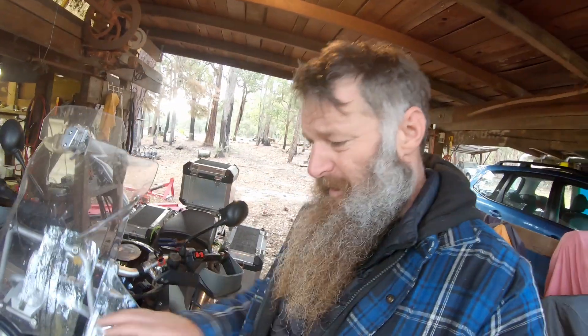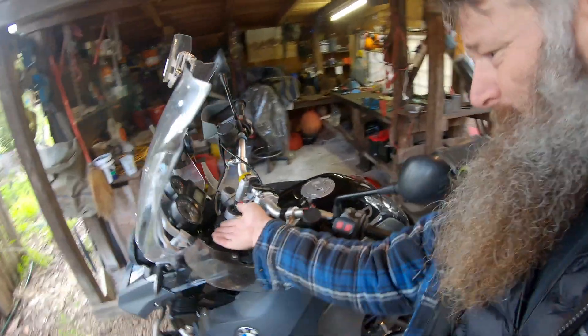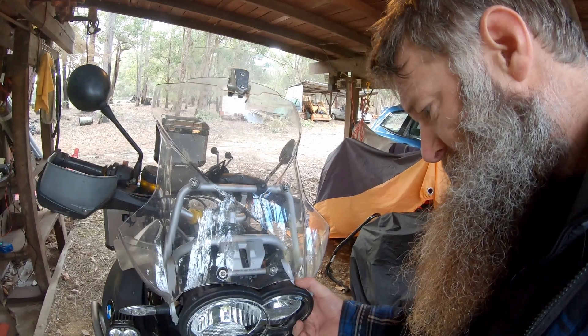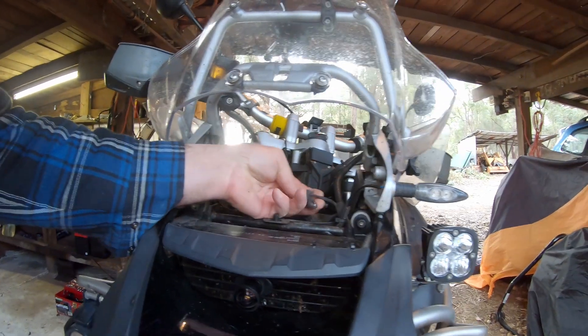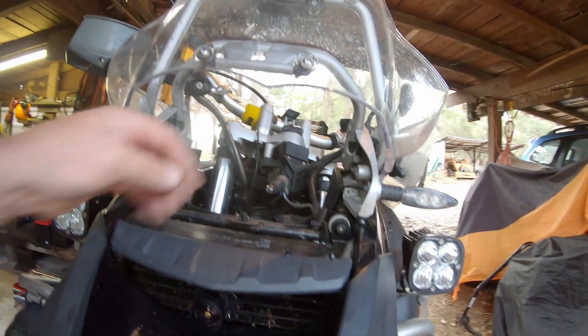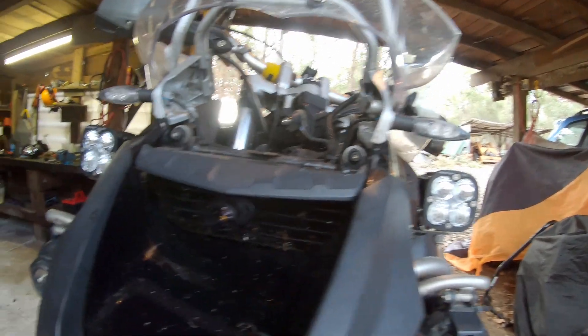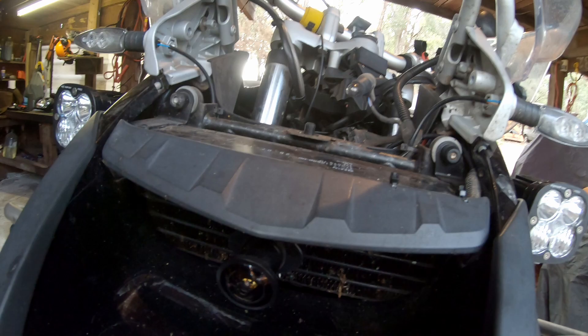Okay, so that wasn't so bad to get the light unit and the instrument cluster out. Basically there are three plugs: there's the main plug, there's another one underneath, and then I just had to pull out the little park light plug as well. Then this whole thing just kind of lifts up and comes out the front like that. The whole process was really only slightly complicated because I had my little GPS sensor mounted on here for the dash cam, but that all worked fine.